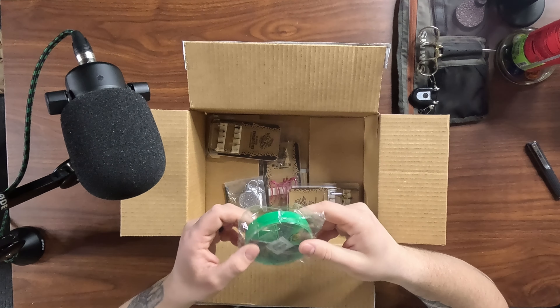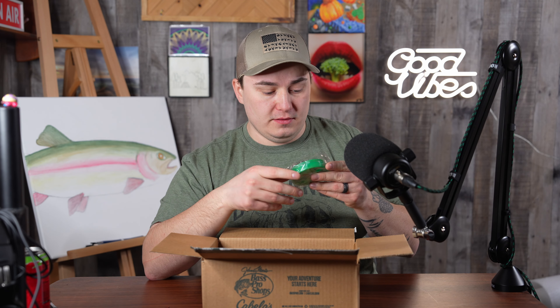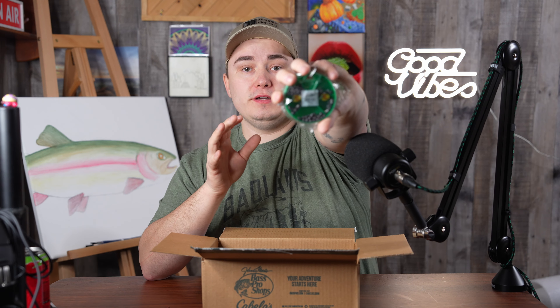So on the website it was advertised as blue, but in the packaging it's green — and I'm not going to be upset about that because green is my favorite color. We got a split shot assortment with little tiny ones that work their way up in size.